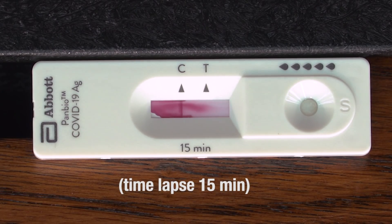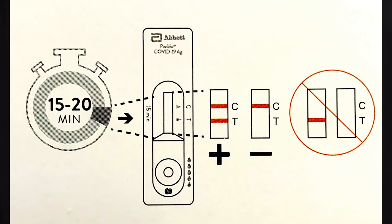Now we have my result — I'm negative. One red line under the C is a negative result. A red line under the C and under the T is a positive result. One red line under the T only is an inconclusive result. Both the nasal swab and the NP swab work in the same manner. Anyone with a positive result or an inconclusive result is legally required to isolate and must leave the worksite immediately. These individuals should seek a confirmatory test at an AHS assessment centre. If they test negative at an AHS assessment centre, they are allowed to return to the workplace. If they test positive, they must isolate for 10 days.